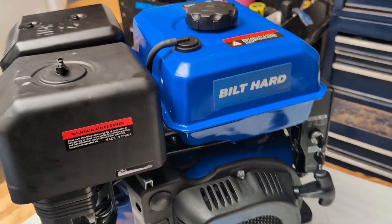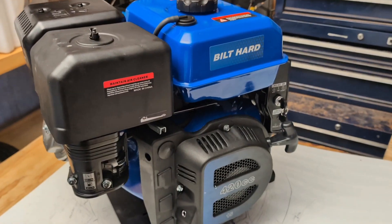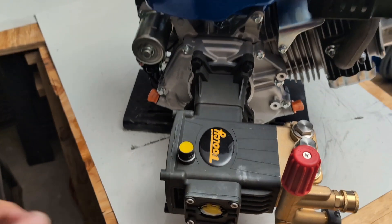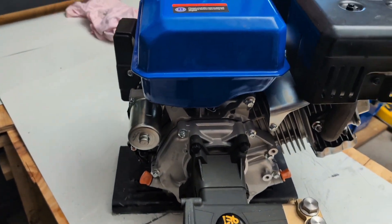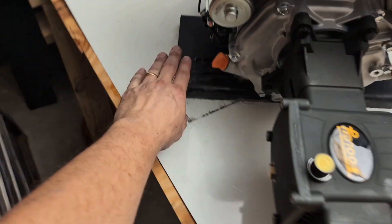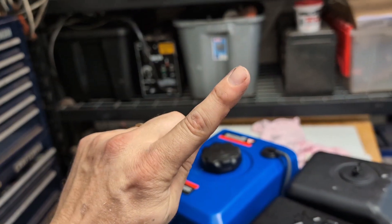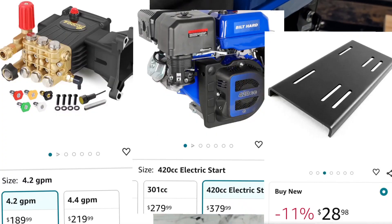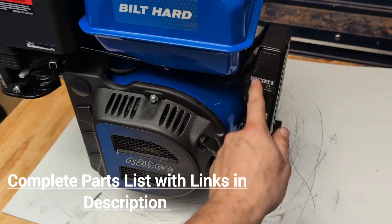Alright, here we are. Today's video I'm going to show you how to build a four gallon per minute, 420cc electric start pressure washer. The pump I put on here is a four gallon per minute — pretty much the same pump you're getting at Lowe's, Home Depot, or Harbor Freight. I'm going to put the price right there. You can't buy a four gallon per minute at Home Depot, Lowe's, Harbor Freight, or anywhere for the price it costs to build this, and nobody's going to have electric start anywhere near this price range.